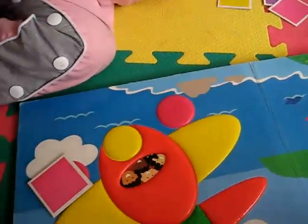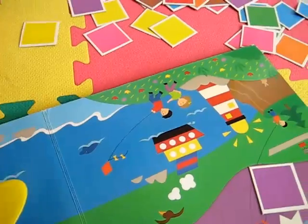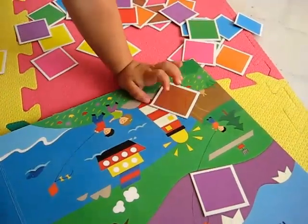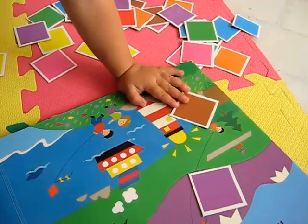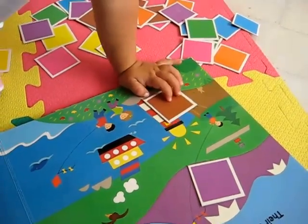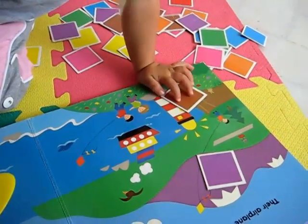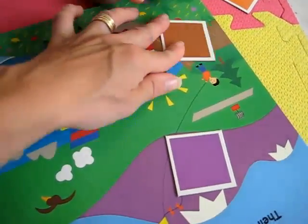Brown. Do you find anything brown in this picture? I see something brown. Yeah, you found it. It's the cliff that the boy's standing on. So this is a good color game, good practice. It keeps your little one real busy. Very good — there's brown.